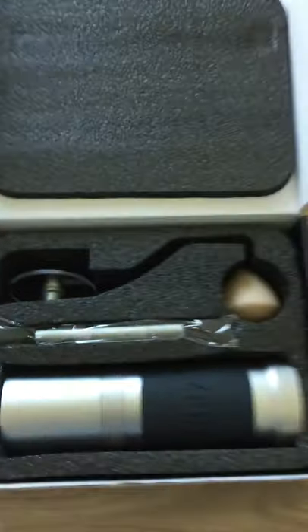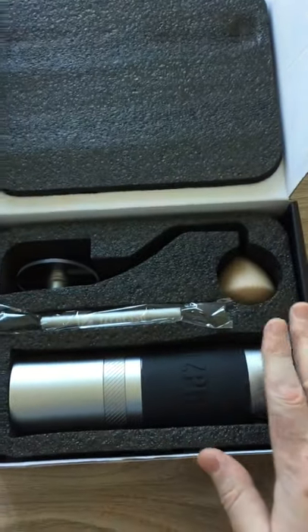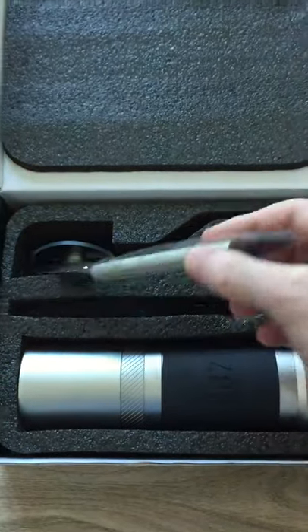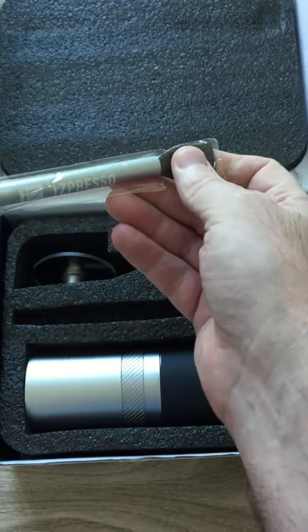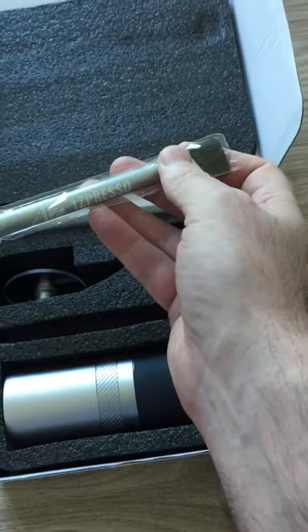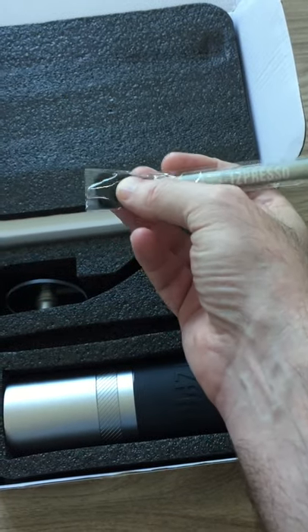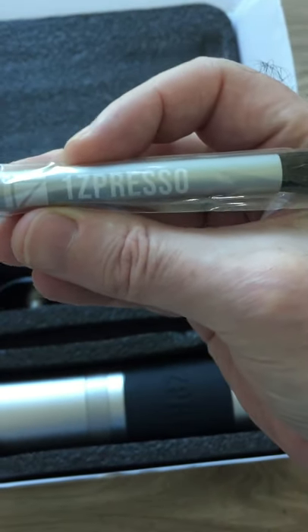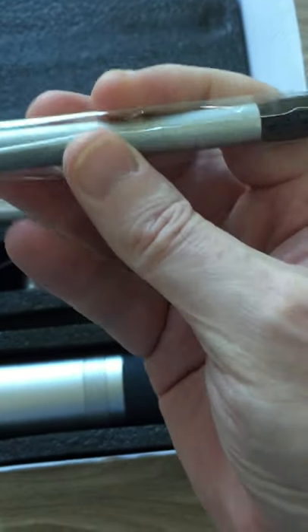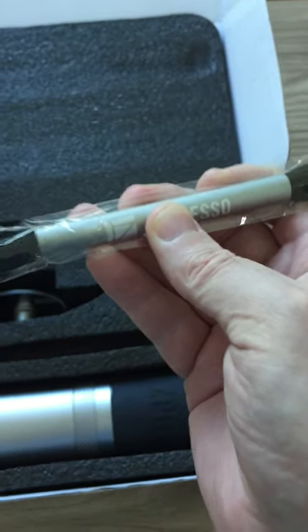The product itself comes in some protective material. You've got your brush, which is double-sided — one side is a harder brush to get into the grounds if they're stuck, and the other side is a little softer. It's got a nice 1Zpresso logo with the name on it, and it feels really quite sturdy — not plastic.